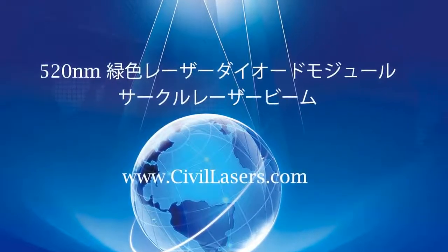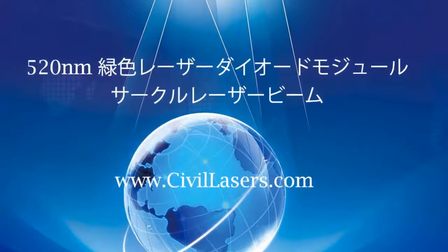Hello, this video is from Civilaser. It's a green circle laser module.